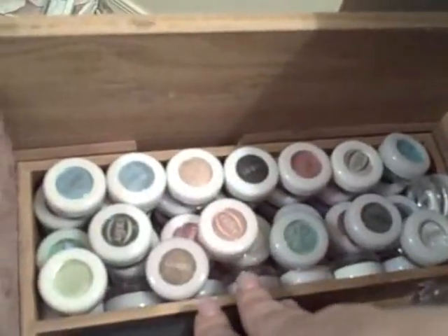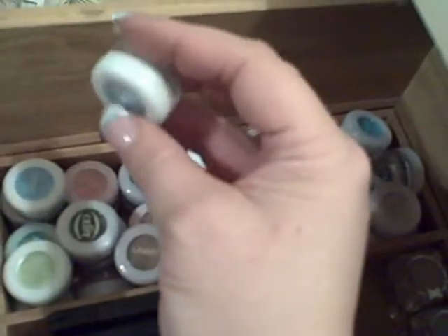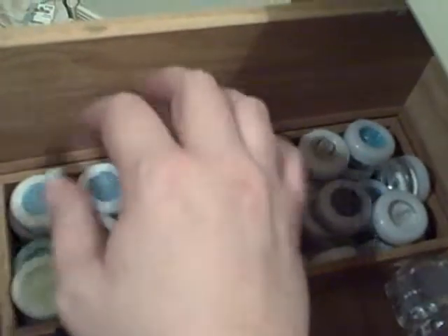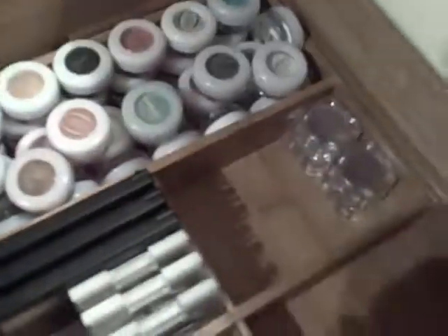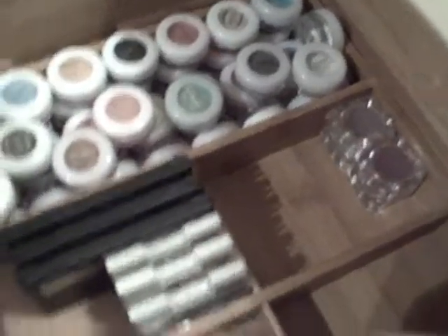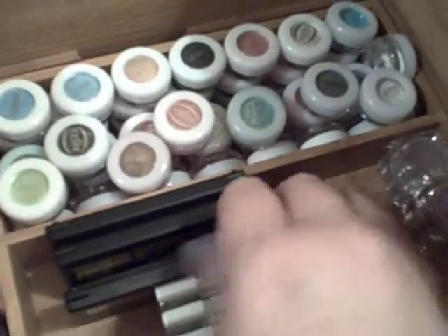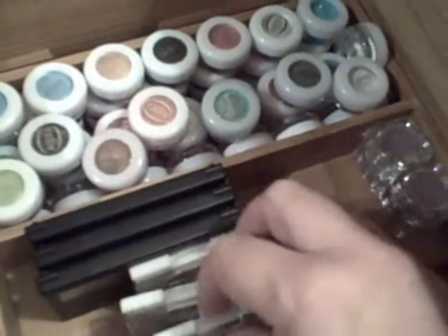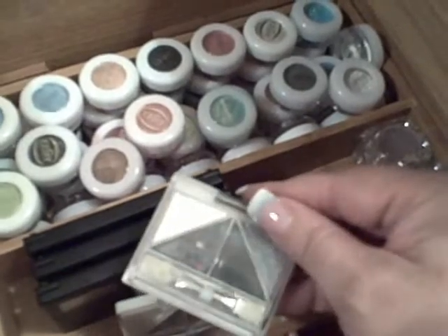In the desk area, the top drawer is all eyeshadows. These are all Lacey or Lanmay pigments — they're gorgeous. I got a big set on eBay, great deal, tons of them. A couple of LA Splash colors I just got — those are really pretty. These are my NYX trios, and then my ELF quads.